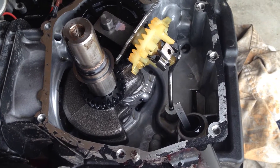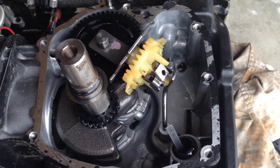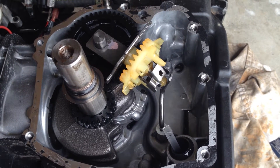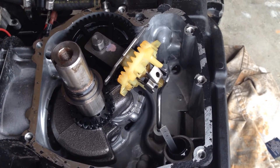My pressure washer quit working, and I'm going to show you the cheap stuff that Briggs is putting in their lawnmowers and everything else.